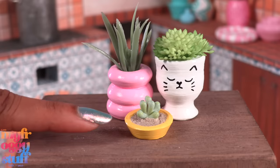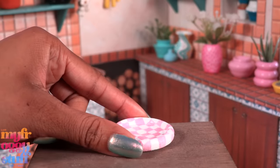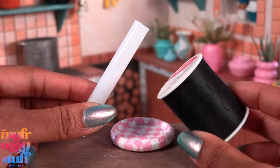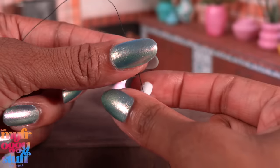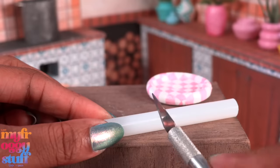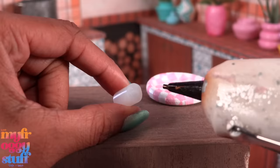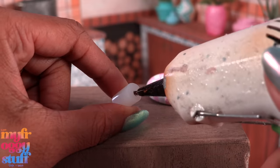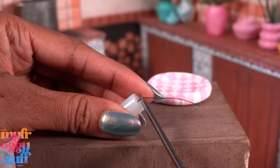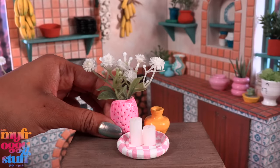Make It Mini Lifestyle has candles! One of my favorite ways to make candles is with a hot glue stick and thread. I take black thread and add a little tacky glue. While waiting for it to dry, cut the glue stick into smaller pieces. I use my hot glue gun to melt a little hole in the center, glue in the string, and trim it to make easy candles — adding another element to our minis.